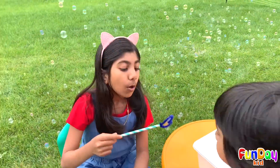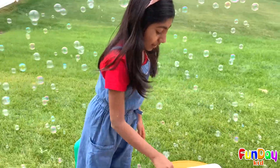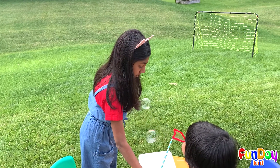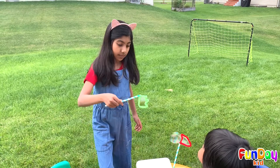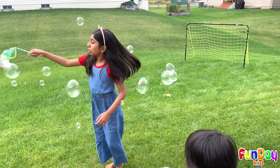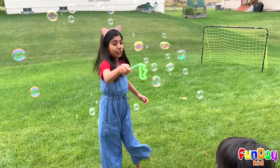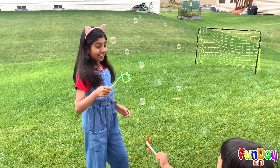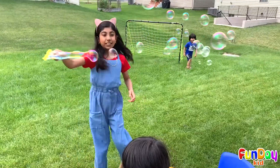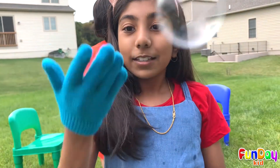Oh, wow. Can I do it? Bubbles! Whoa, that works a lot better than I thought! Big bubbles! Big bubbles! Big bubbles! Whoa! That's why we need these gloves — they allow you to touch them.